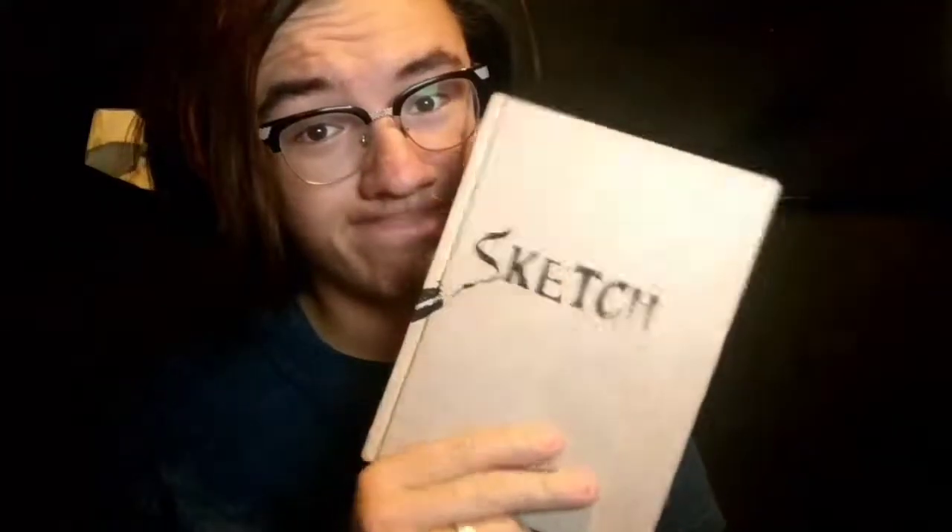Hey everybody, today I'm going to be telling you about how I do my art — all the arts I kind of do — and I'll be showing you how you can do it yourself. So let's get to it. I do all kinds of art: I draw, I paint, I take photos, and I even deal with computer art, whether it be coding, 3D design, graphic design, anything like that.